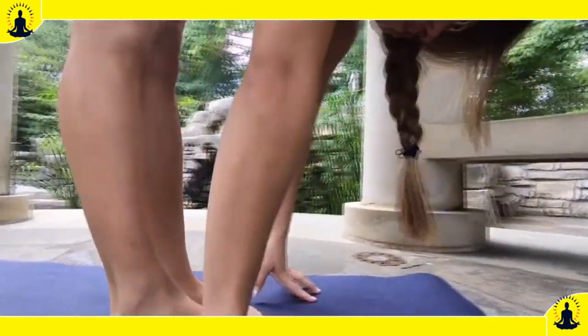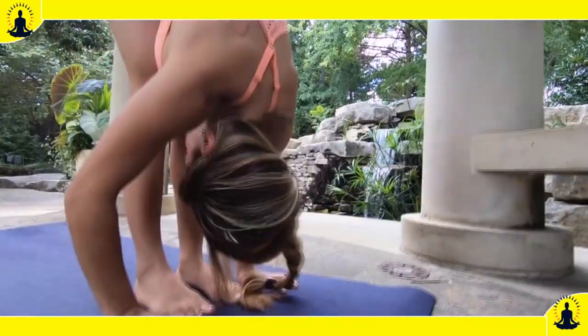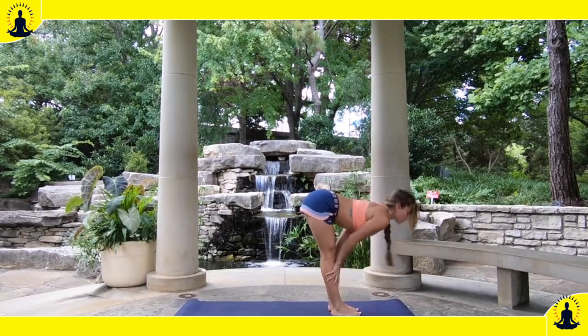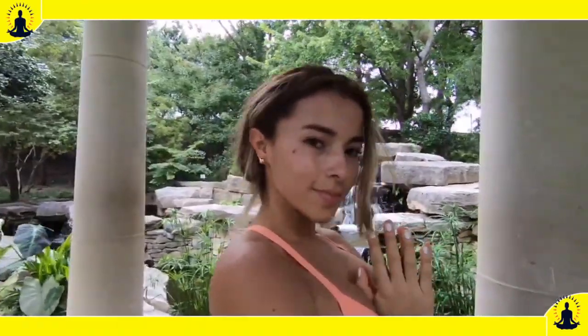Step forward to a half lift. Inhale, Uttanasana. Inhale, half lift. Inhale, Urdhva Hastasana. Samastitihi. Thank you so much.